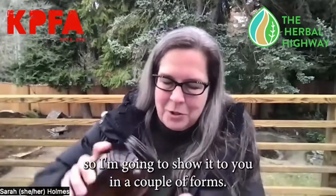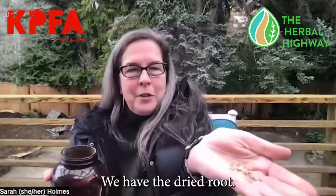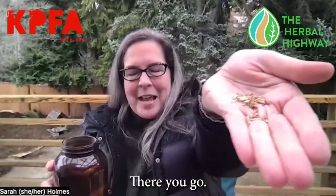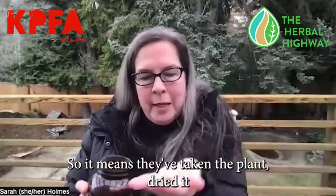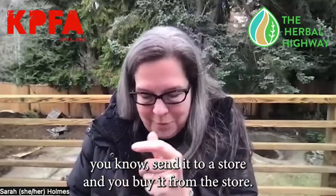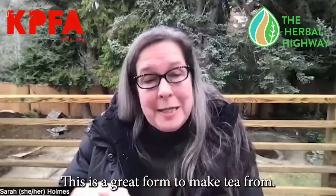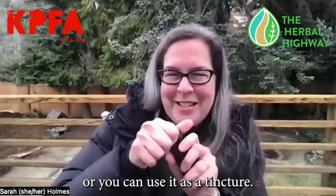I don't have the live plant with me to show you, so I'm going to show it to you in a couple of forms. We have the dried root, and when you see it like this in commerce it's called cut and sift — they've taken the plant, dried it, cut it up, and you buy it from the store. This is a great form to make tea from; you can use it as a decoction or as a tincture.